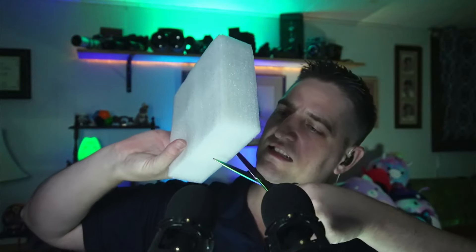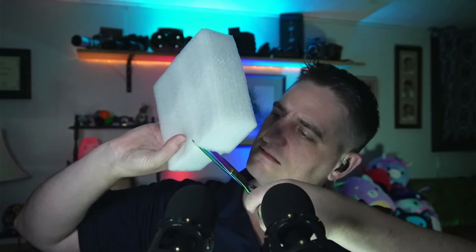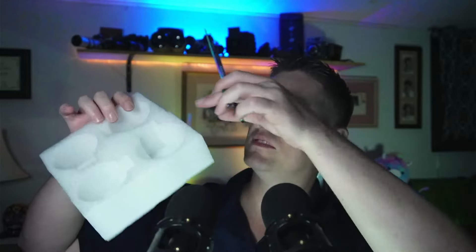Wow, that was quite a cut. Tell you what I'm gonna do.